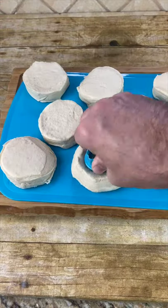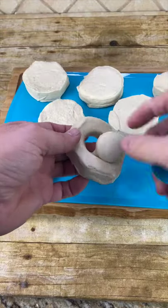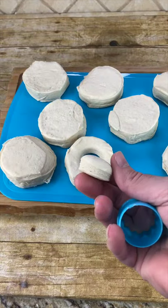Take a small round piece and cut out the hole of the donut. Be sure to save this because we're going to cook this too.